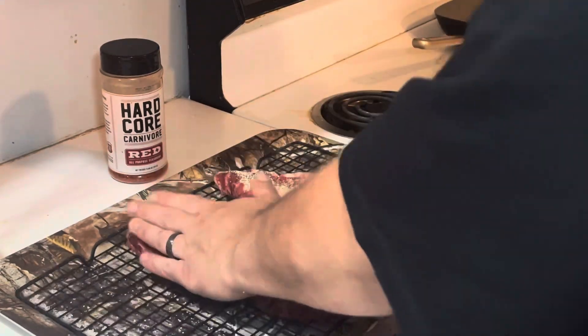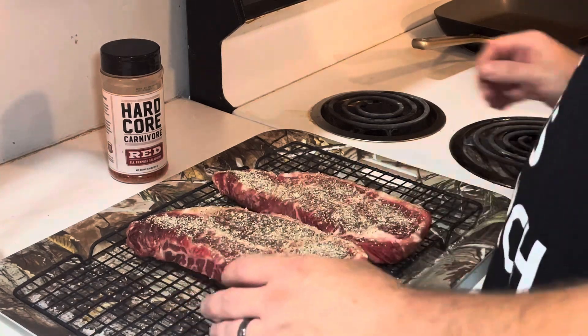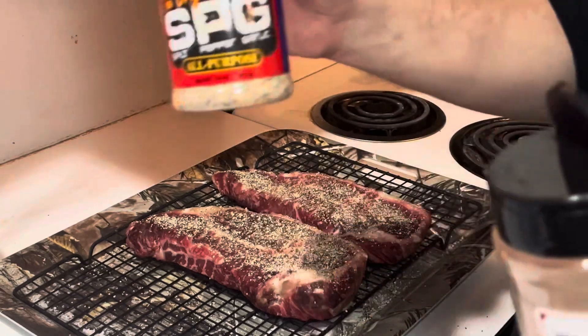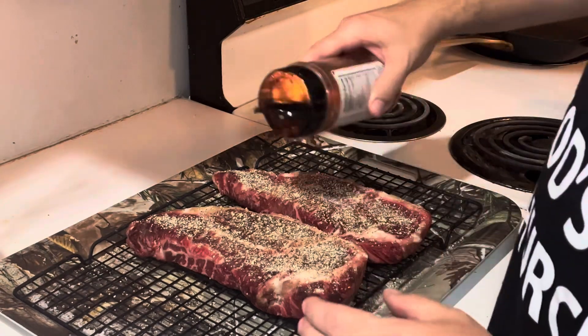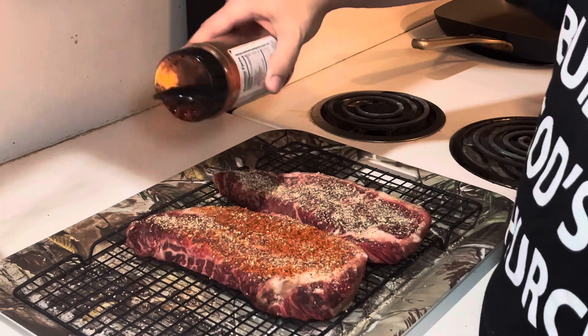Just patting my hand right there, I'm gonna turn them over. Oh — I forgot to season this side! This SPG is really really strong; when you open the shaker and start pouring it, I'm coughing, my son's coughing. It's a really good seasoning. Then I'm gonna come back with Hardcore Carnivore and hit it on top.